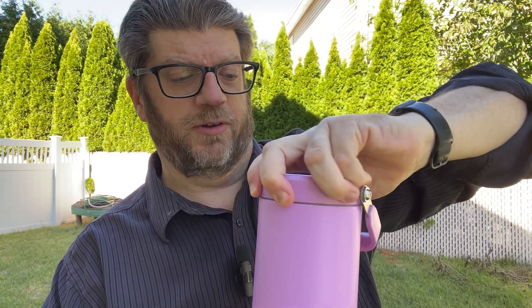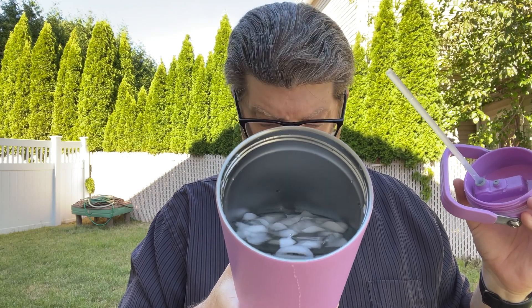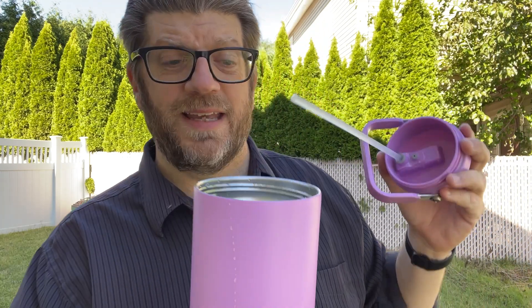Let me go ahead and show you what it looks like inside. There's my straw — it goes all the way down — and there's my ice water. It is insulated, and it's super insulated in the fact that I've had cold drinks in here for a good 12 hours in the car, full of ice, pour some soda in, and it stays cold the entire time.